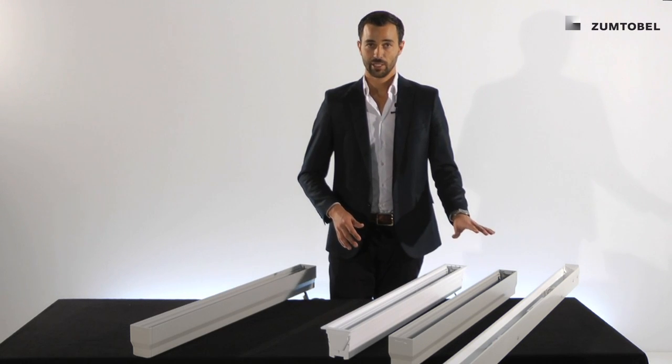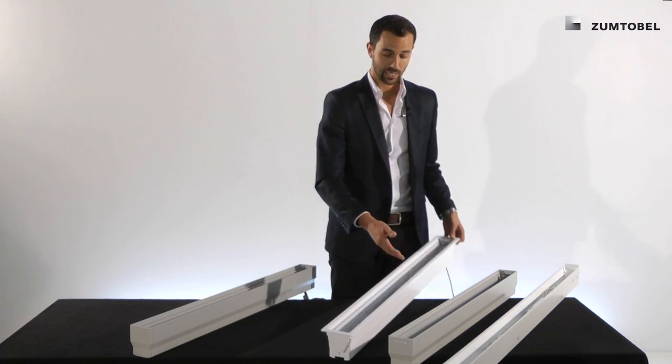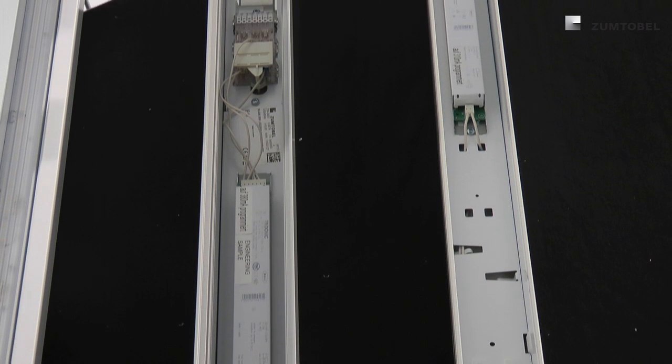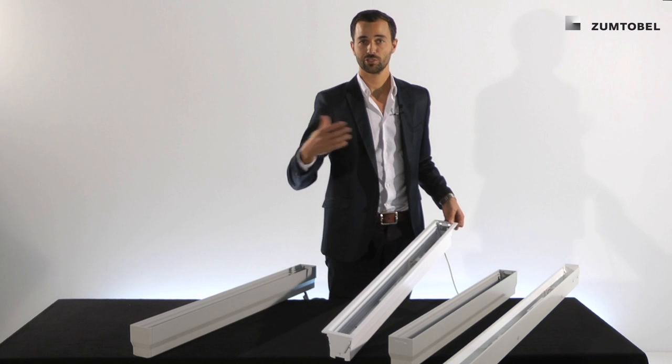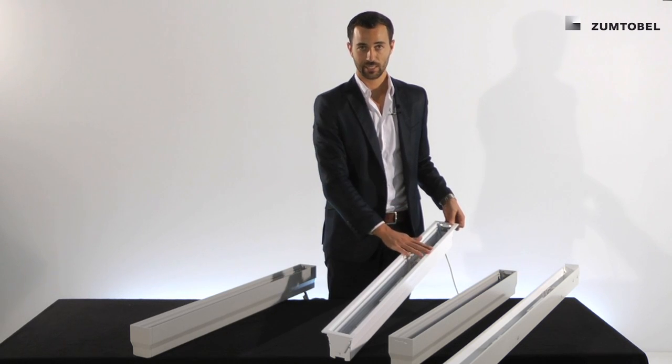What they have in common is that the LED driver, as you can see here, is already in the channel. Also the through wiring and the mechanical connection for continuous run systems is already in there.